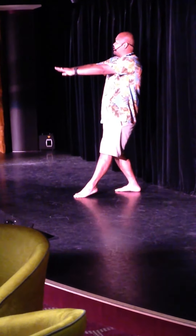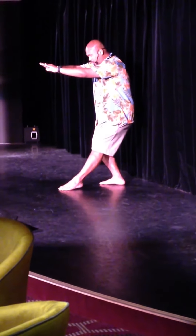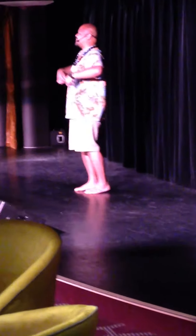But when you bow, your hands stay up — they do not go down. Hands up, take your bow, step forward with your hands on your hips.